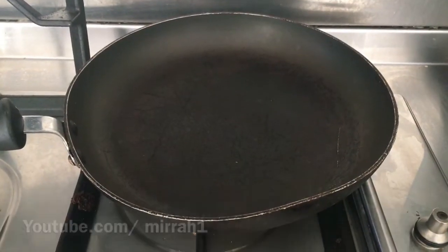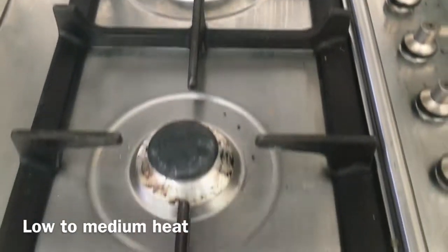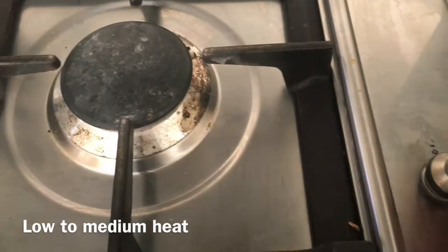And also, guess what? A frying pan. So as you can see I have a gas stove. I choose to use the medium size and place it on low heat.